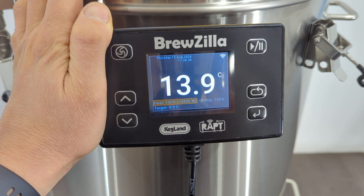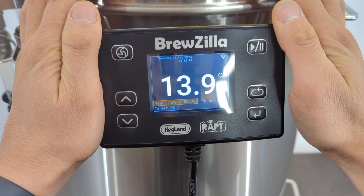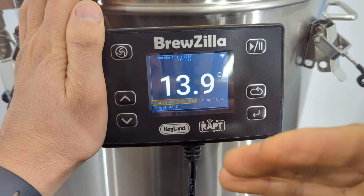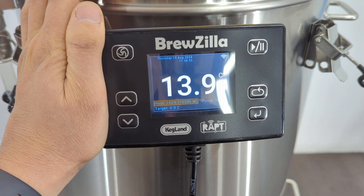Hey guys, Keir from Kegland and today we're doing a little bit of video on a firmware update that we've particularly done for Brewzillas, mainly for distillers who are out there. With distillation, one thing is you don't want the elements to be pulsing on and off to achieve certain power percentages, and that's something that happens when we're using this for brewing.